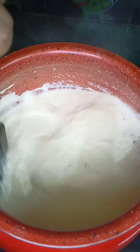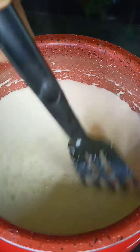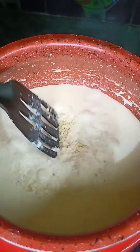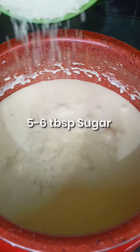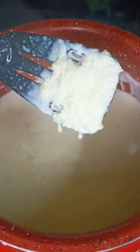We will add garlic powder. We will add 1 teaspoon of garlic powder and about 5-6 tablespoons in total.